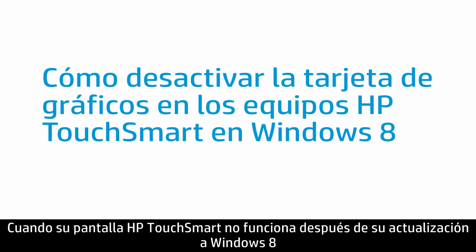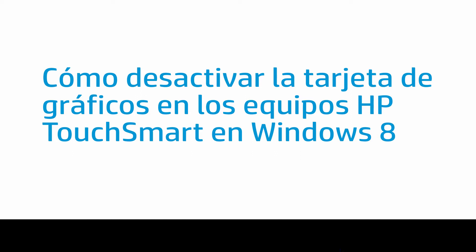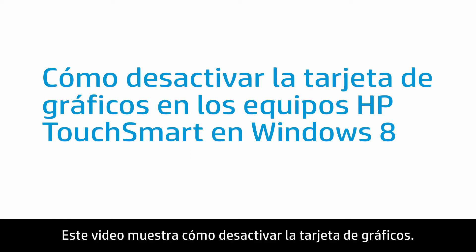When your HP TouchSmart screen does not work after upgrading to Windows 8, you can disable the graphics card to get the system working correctly. This video shows how to disable the graphics card.